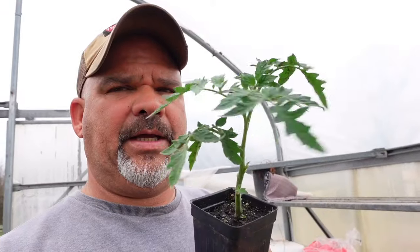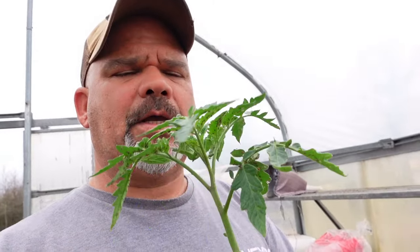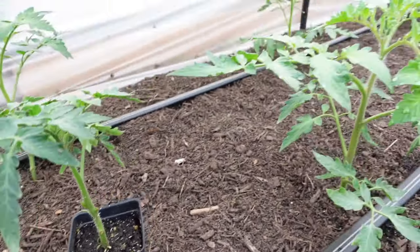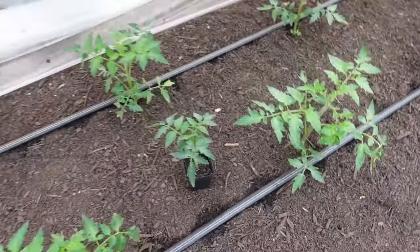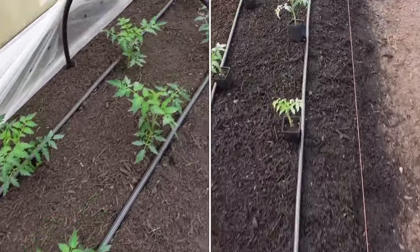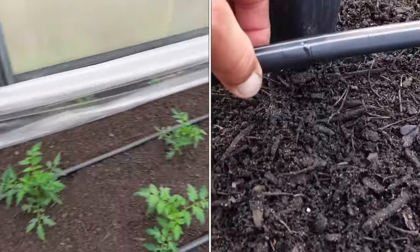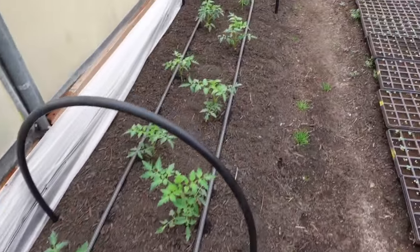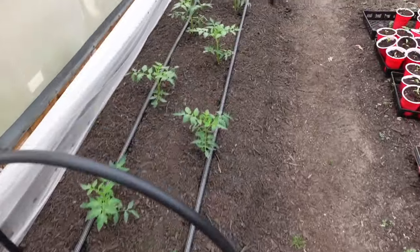I used that same process when I planted these — other than up-potting, I put them directly in the ground. I want you to see the difference between the ones still in the tray from the same seed planting and the ones that are in the ground. This tomato plant right here is one out of the tray, still in the cup, and this one beside it came from the same batch. You can see how much foliage was put on in just one week. Some of them have more than doubled, and some have tripled in size since I put them in the ground.